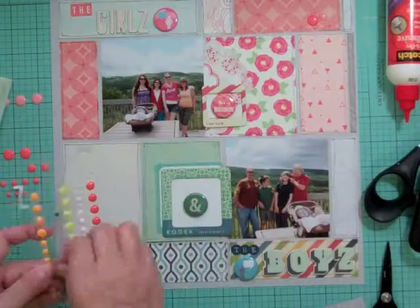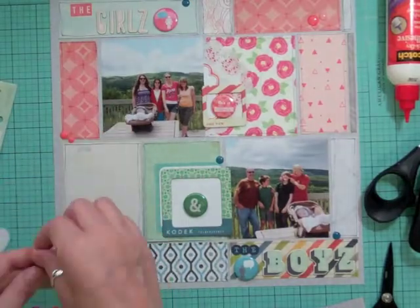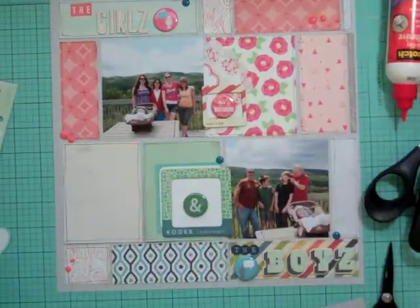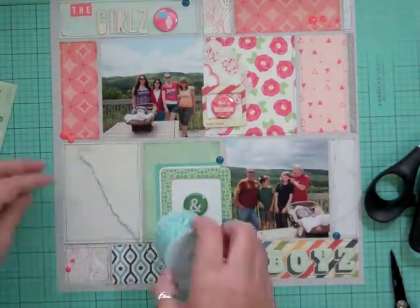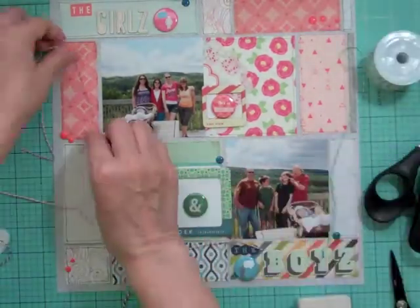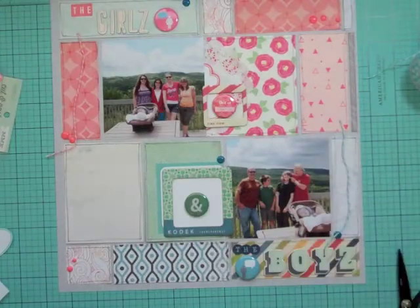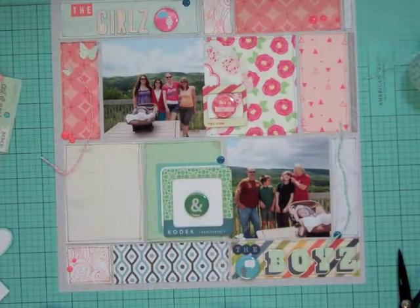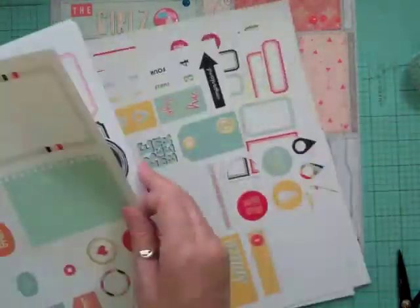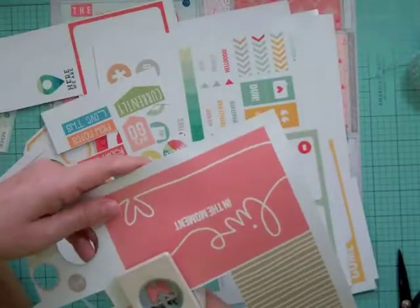I'm looking for some enamel dots — we didn't have any in this month's kit and I love using them. The pink ones were from a kit a few months back and I still have a few to use, so I keep bringing them out every time I have a pink layout. Now I'm going through my twine and I want to use two different colors. There are a couple of longer strips on either side — one on the boys' side and one on the girls' side — so I punched out a few butterflies in blue and then looked for something pink.